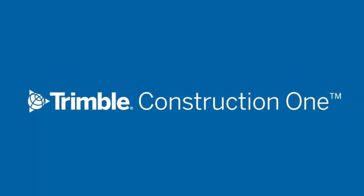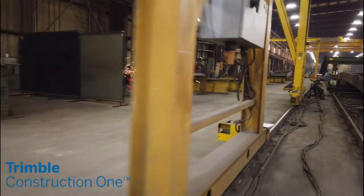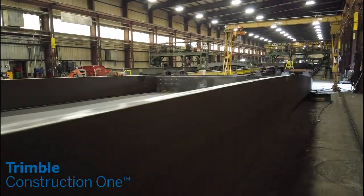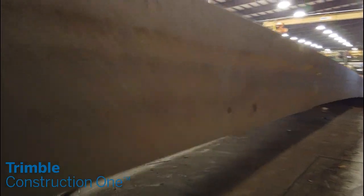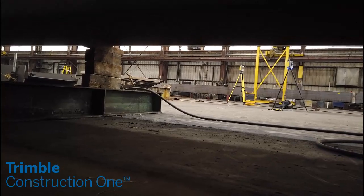Steel fabrication is complex, challenging, and heavy — but it has to be correct. You can't fix mistakes with shims and a hammer. Trimble Technologies can help design, manufacture, and sculpt the steel to fit right the first time, improving your production efficiency and ensuring no rework.